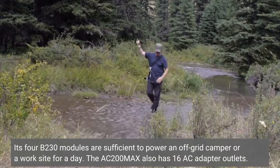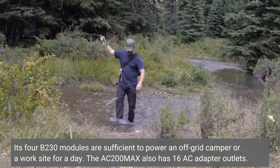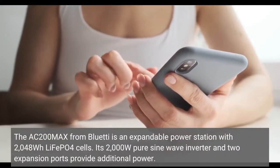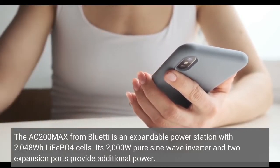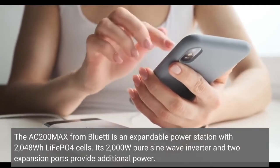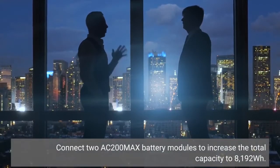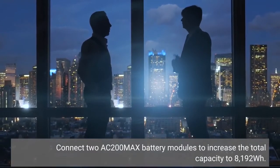The AC200 Max also has 16 AC adapter outlets. It is an expandable power station with a 2,048Wh LiFePO4 battery. Its 2,000-watt pure sine wave inverter and two expansion ports provide additional power. Connect two AC200 Max battery modules to increase the total capacity to 8,192 watt-hours.